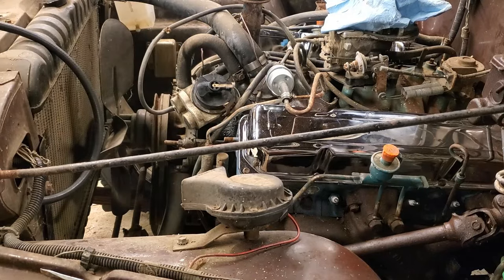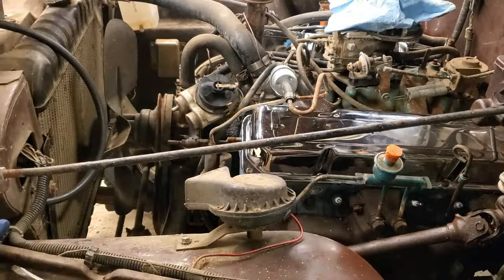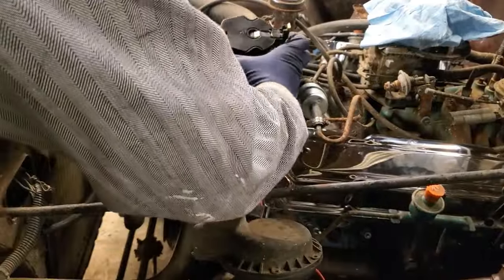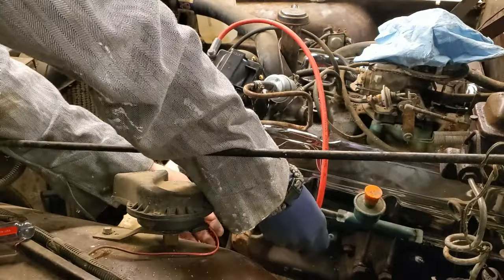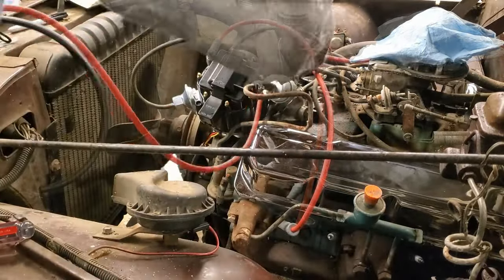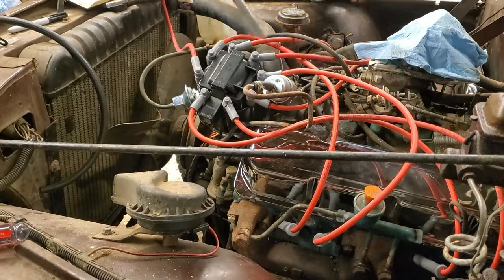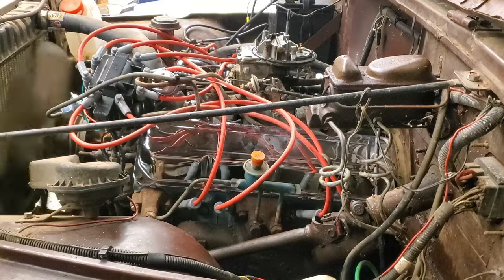I replaced the distributor — I didn't want to deal with the old 1977 solid-state electronics, so I bought a new HEI-style distributor to replace it with, from Summit Racing. While it slotted right in, it ended up being a problem that I put the distributor in without any assembly lube on the distributor gear. I should have, because I turned it over a ton of times before I had oil pressure trying to get the timing right, and as I did it I actually tore up the distributor gear.